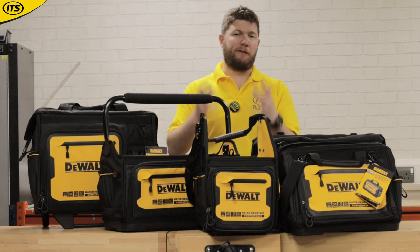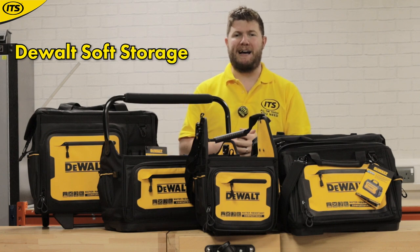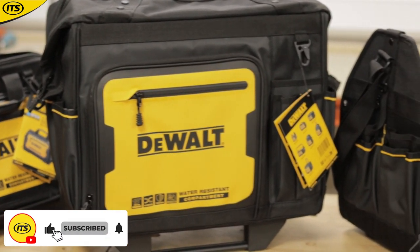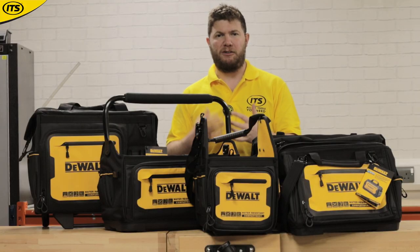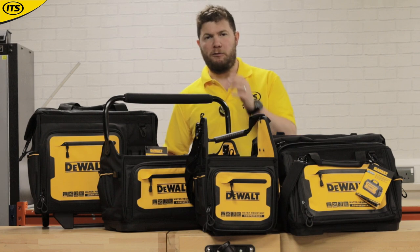Hi, it's Rich here from ITS, and I've taken a look for the first time at the brand new range of DeWalt Soft Storage Bags. They are absolutely fantastic. I'm massively impressed with all the individual bags that I've seen. I'm going to take you through each one individually, but you can see there's a few in the range. They're all really, really decent, high quality, good design quality, good heavy-duty build.